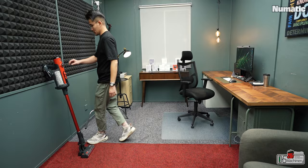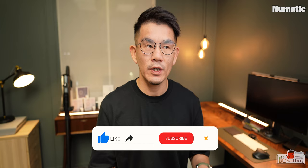The only downside is probably the short runtime. But this is the Henry Quick — it's designed for quick cleaning: pick up, clean it, and put it back. It's not for deep cleaning or spring cleaning throughout the entire house, although you totally can — you'd just need to have a few spare detachable batteries on standby.